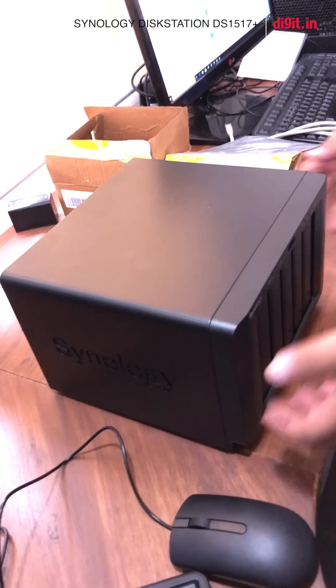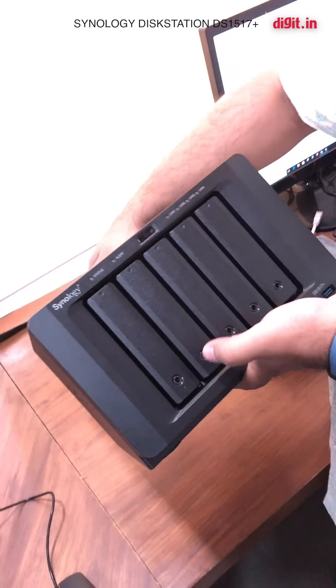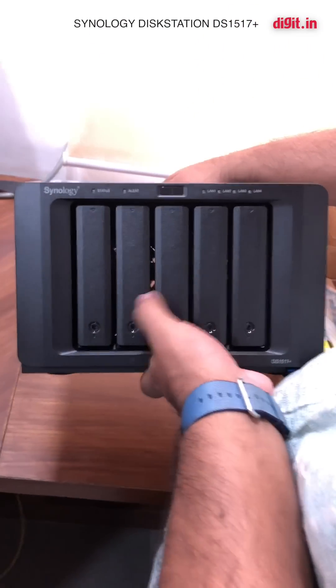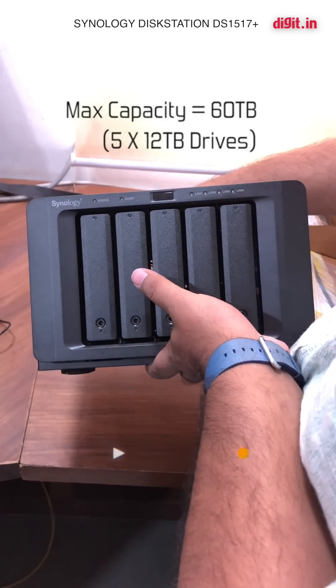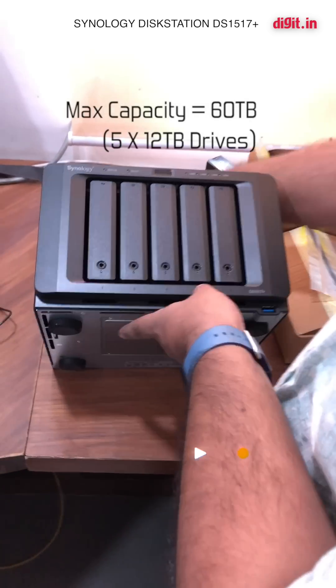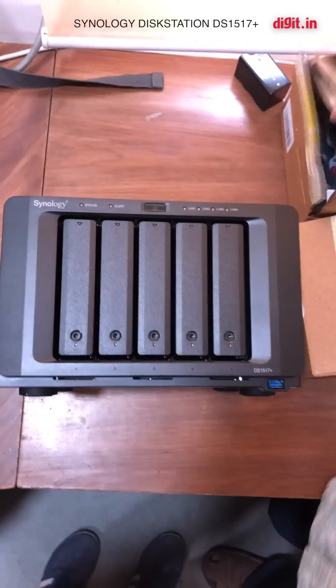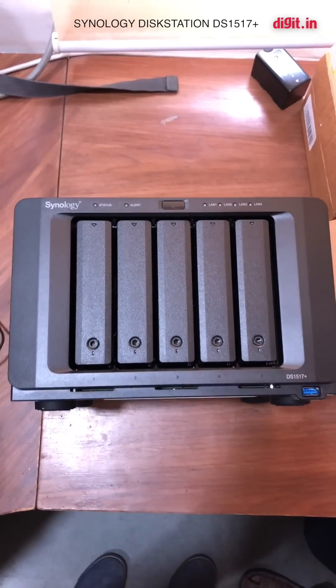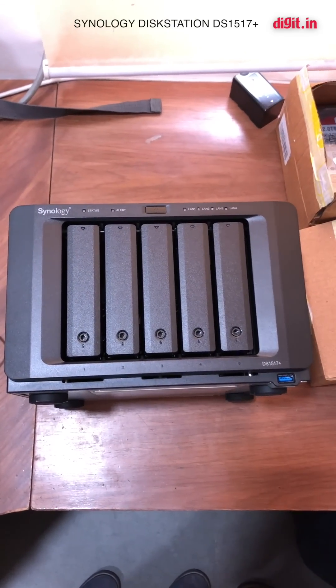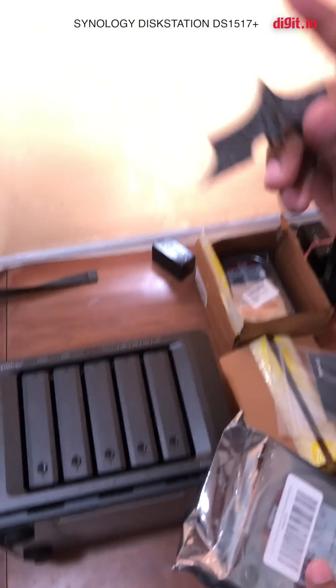This is a five-bay box — you can put five hard drives in it. I think this supports up to 60 terabytes of storage, so you can put a maximum of five drives with 12 terabytes each. We are using — let me just also grab my special unboxing keychain — there we go.